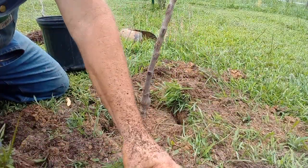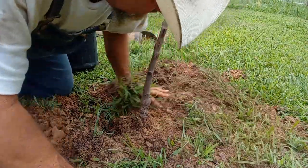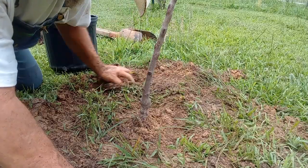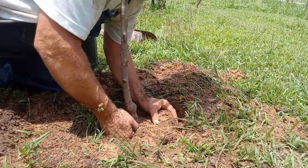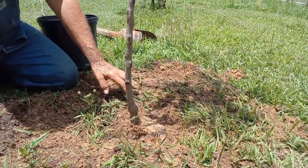We'll take these plugs and go plant them out in the field where there's a bare spot. Get this straight back up a little bit. Tilt it back this way. Get it straight. Yeah, I like that.